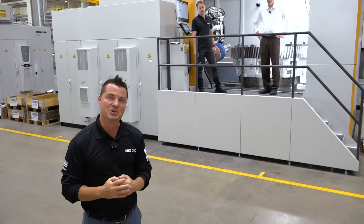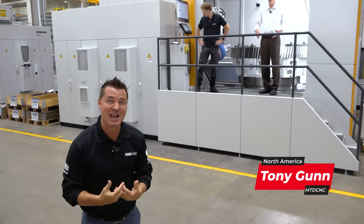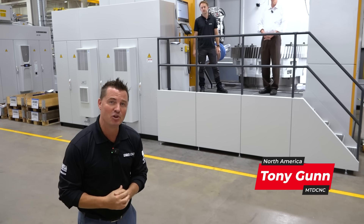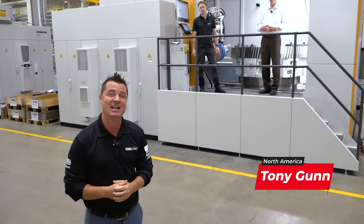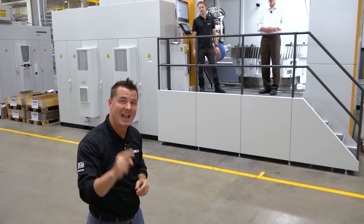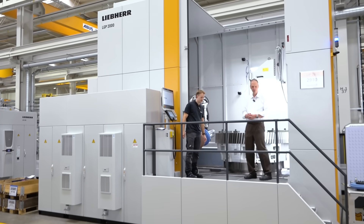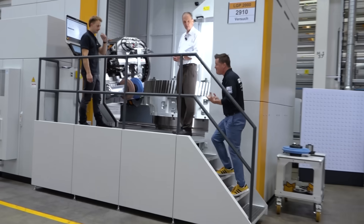I have a brand new machine to show you today here at Liebherr. It is a machine that has not yet been released, but they've been so kind to show us a preview of what's happening inside the machine. I got both Toby and Thomas waiting for us up there, and the first thing I notice is that there's two spindles inside. I invite you to come up with me and join Thomas and Toby to learn a bit more about this machine.